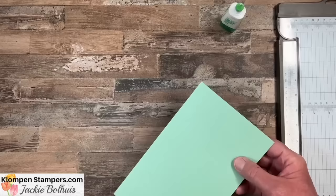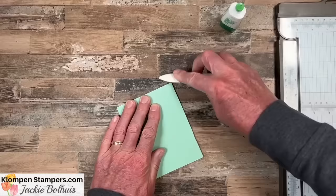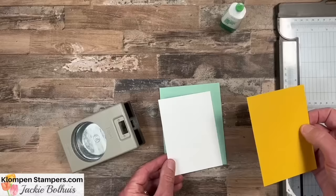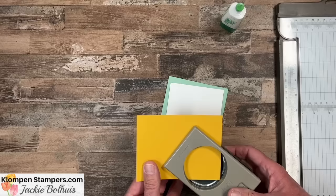Let's move on to number 14. There's your card base, our normal five and a half by eight and a half. Now this one's probably going to confuse you a little bit — you've got two pieces, and they are both five by three and three-quarters. Don't glue them together yet. On the top layer — in this case we're using the crushed curry — we're going to use a circle punch and punch as much of that corner out as you can.